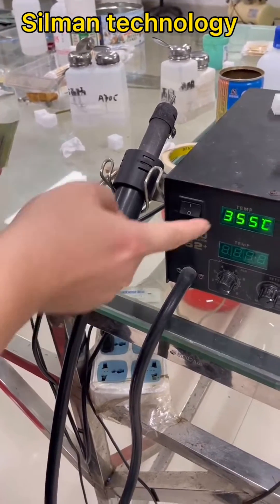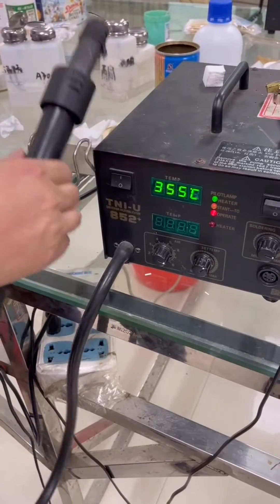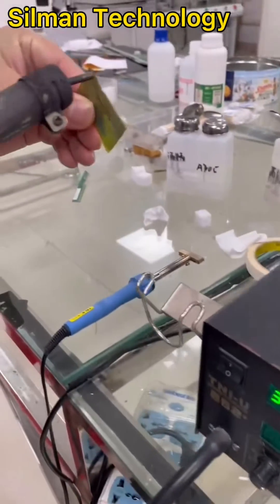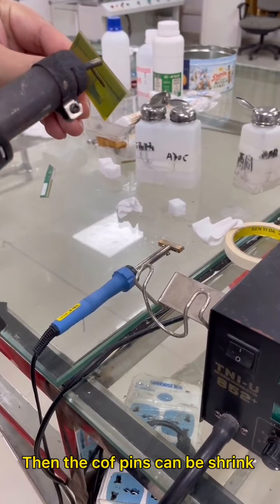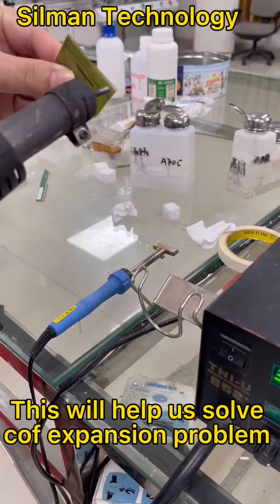Before applying the ACF to the Cove, use a heat gun adjusted to 350 degrees and blow against the Cove pins to make them shrink in advance. Blow about 5-6 times, then the Cove pins will shrink. This will help us solve the Cove expansion problem.